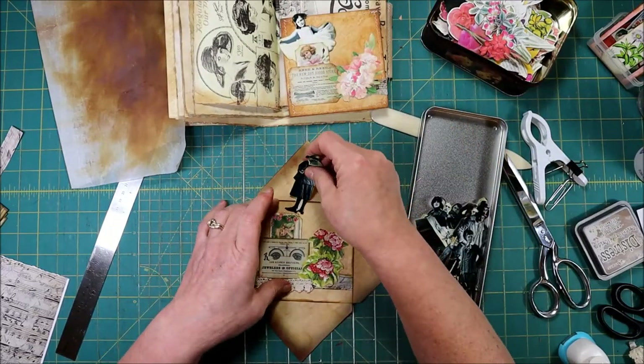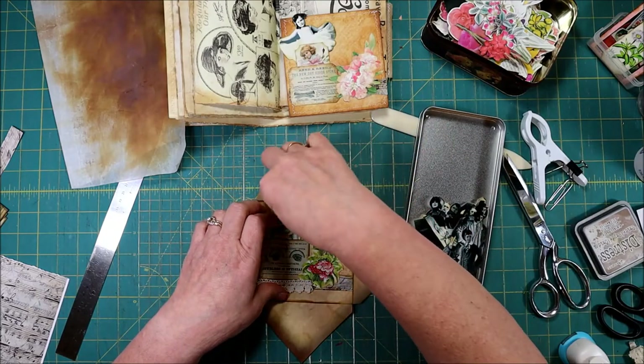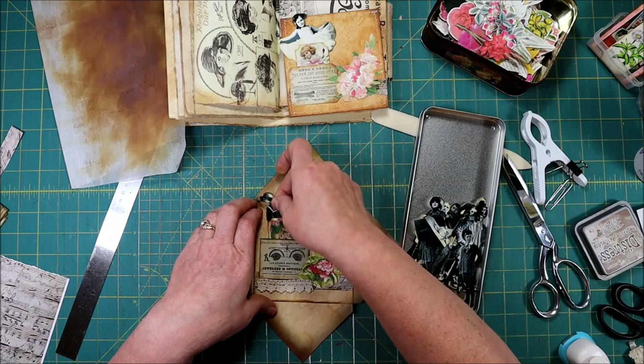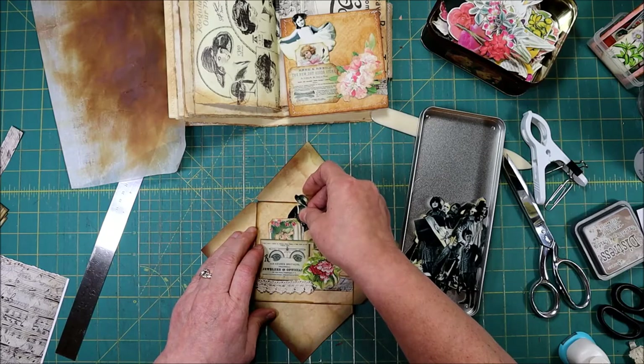I'm just going to stick her in the back. Tim Holtz calls his paper dolls — if you want to try to find some of his or if you want to try to find mine, that would be great too.